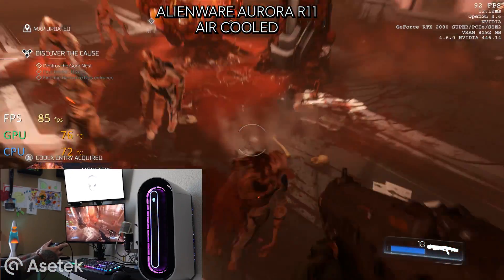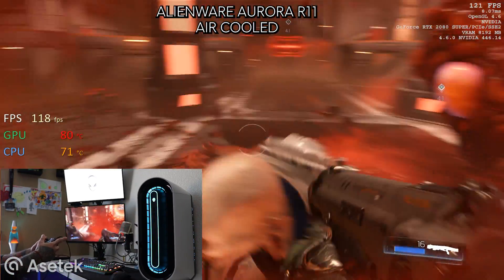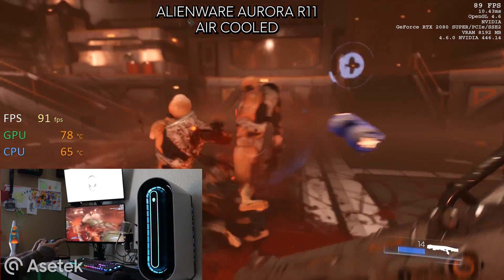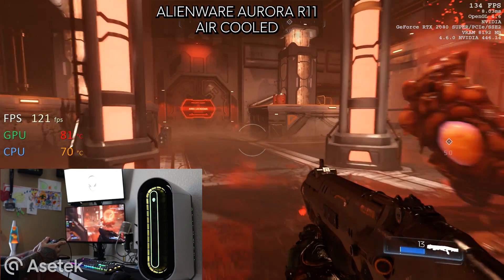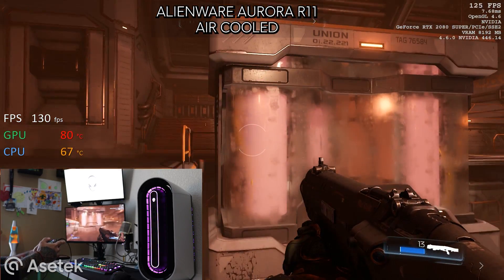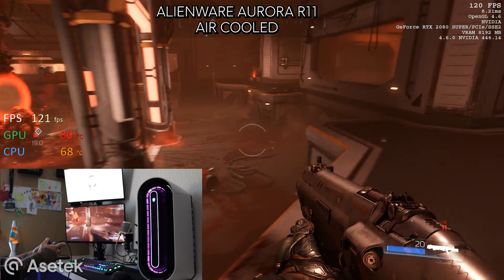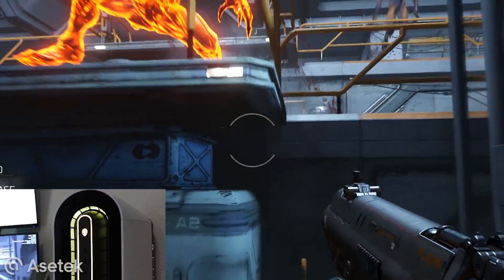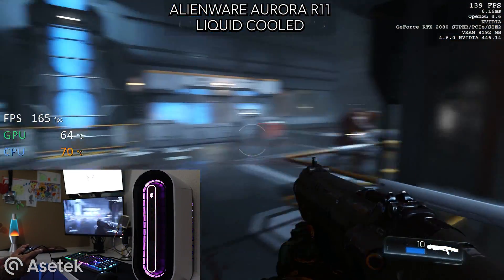So what is different from this liquid cooled graphic solution than any other? Well, our partners at Asetec really did a phenomenal job innovating the Radcard. It features a PCIe mounted heat exchanger and smart fan blower design, meaning it is made to lower temperatures and produce higher performance while saving space inside the Aurora. But what does liquid cooling really offer? Well, liquid cooling is a constant cooling system, meaning it is always moving liquid around your machine, removing heat.